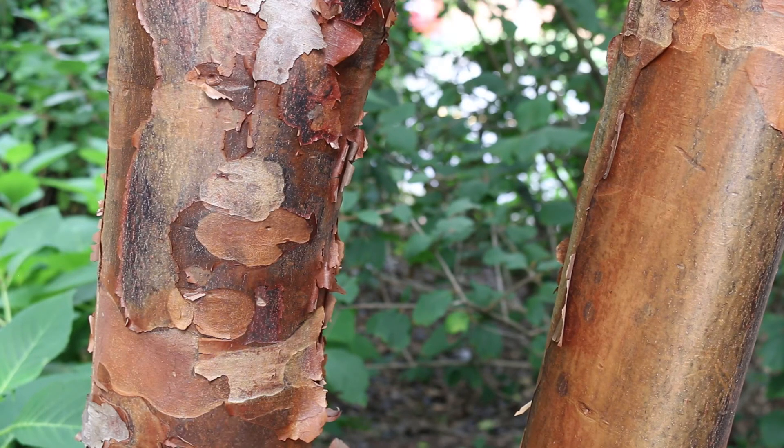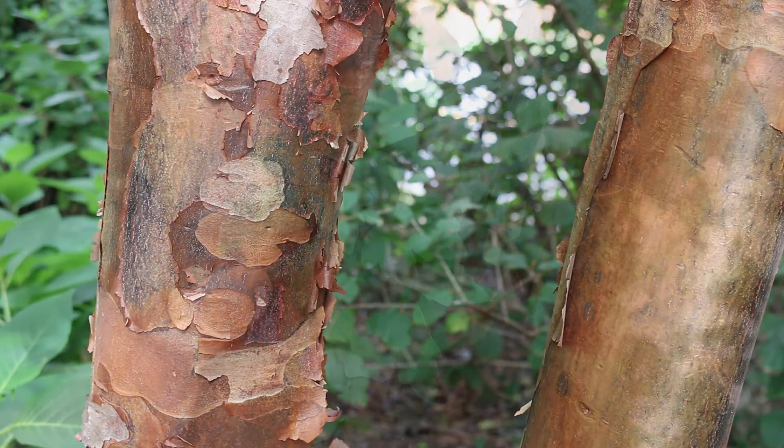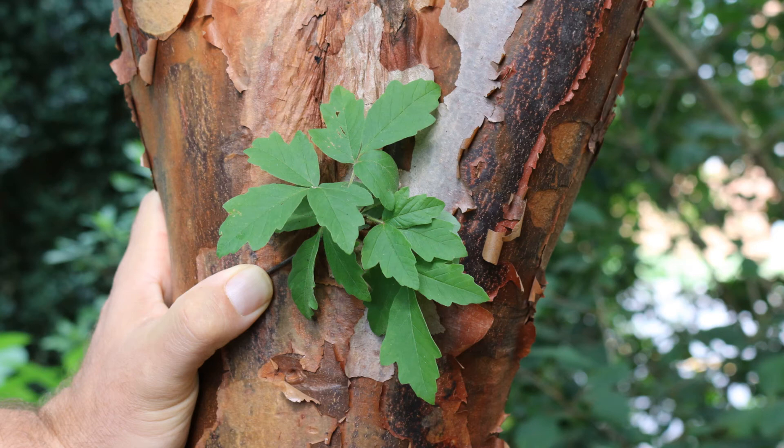Slow grower, beautiful cinnamon colored peeling bark — and here's a landscape tip: great smaller maple. Bark creates winter interest, truly a specimen tree.